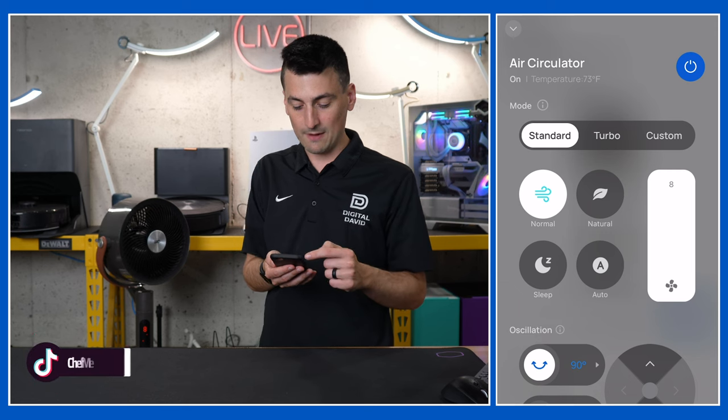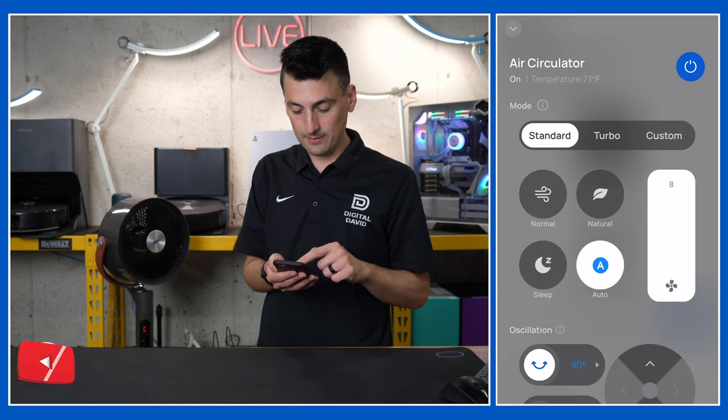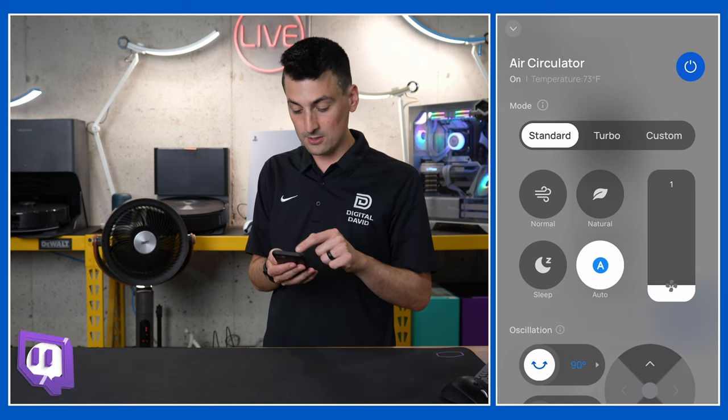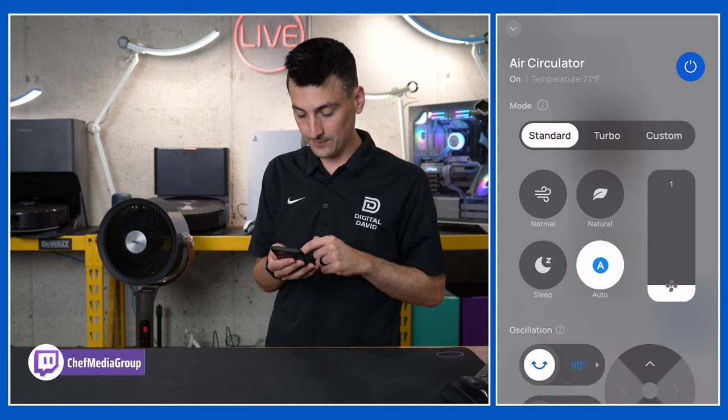Going back to standard, we have normal, natural, sleep, and auto modes. Speed one is our lowest setting — don't forget about turbo — but if you want to go up using the slider it goes up to eight, or anywhere in between.